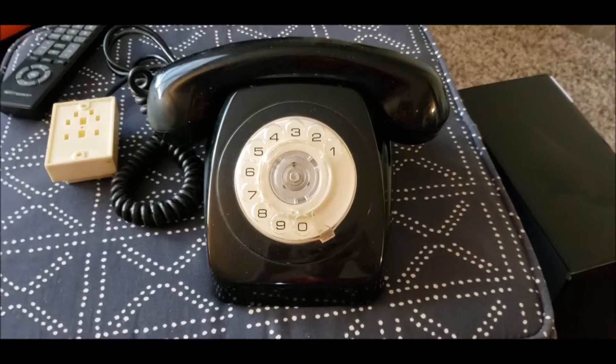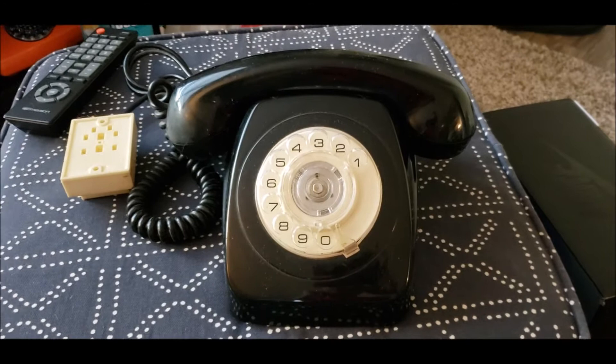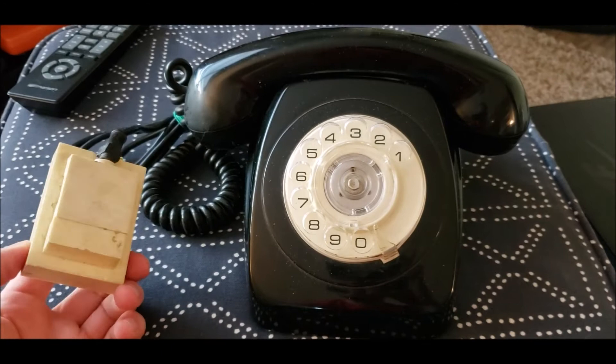Good evening everybody, and I got another phone that I received in the mail today. This is a PMG-802 from Australia, and this one happened to be used in the country of Ukraine, as it still has its plug.